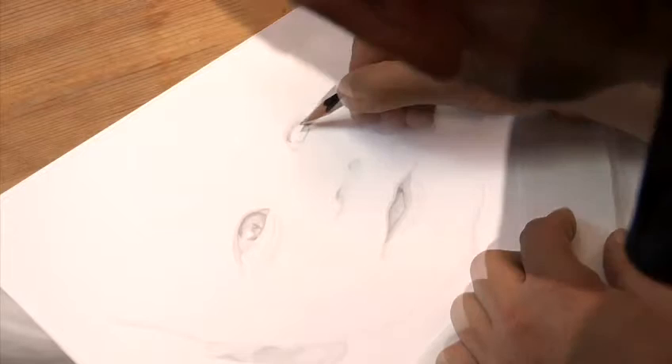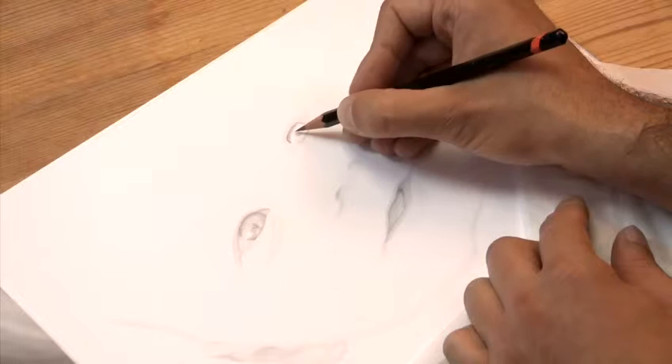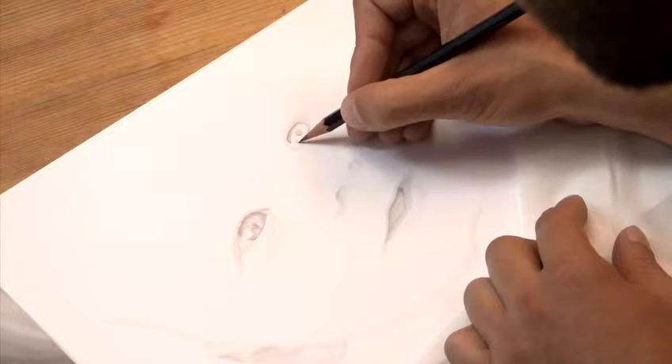Although the pupil shape gets larger or smaller depending on light conditions and how you feel, in most cases this shape tends to be less than a third of the total size of the circle. So the pupil cannot be too large.